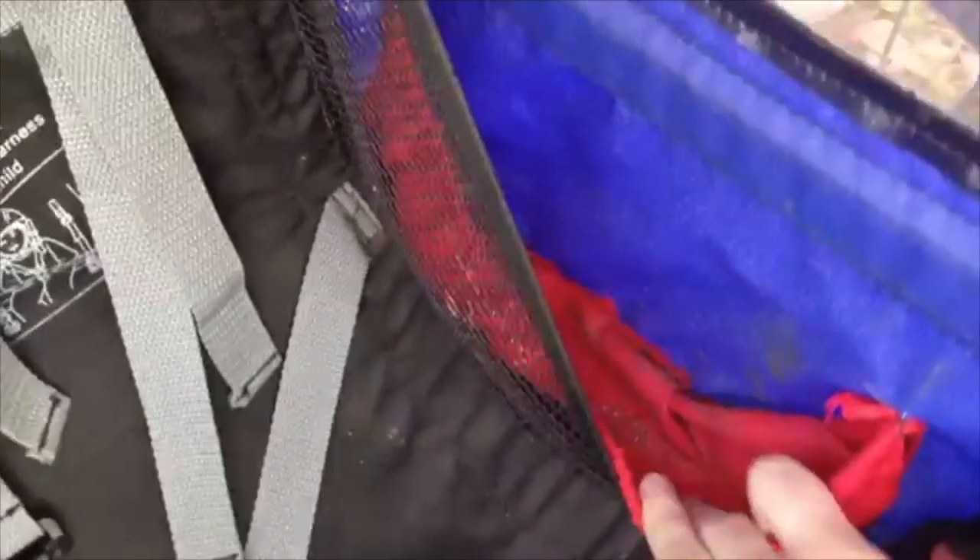The back has storage pockets and does have a tendency to kind of fall down behind where she's sitting, but for the most part they work pretty well. The inside has storage pockets all along here — you can put some stuff in.